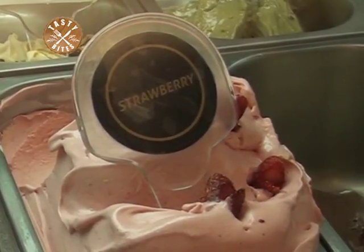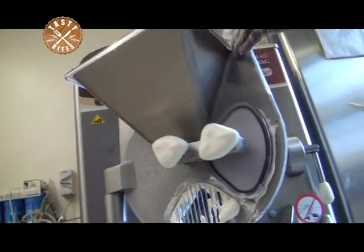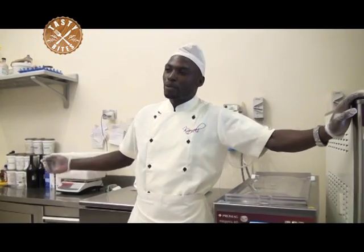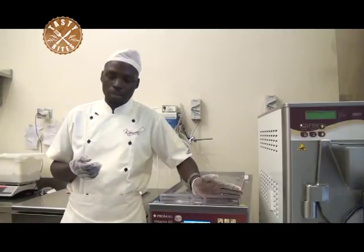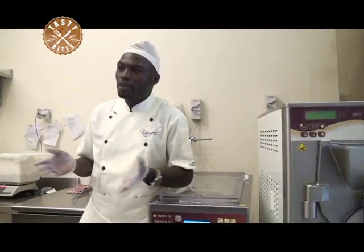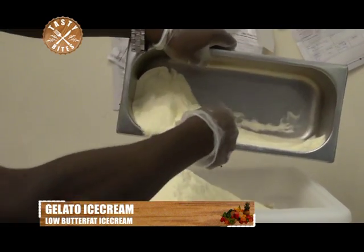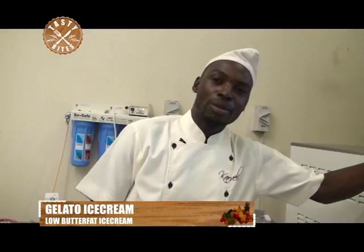Sorbet is the ice cream that is made out of fruits. For people at home who don't have these machines, it's good to know that in the supermarket there are small machines made for home use to make gelato. So you are free to go to any supermarket, ask for those small gelato machines, buy one, then at home mix your own milk with all the ingredients I've been explaining, and make your own gelato at home.